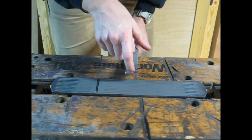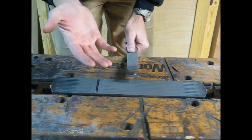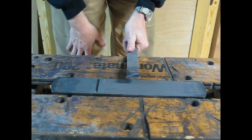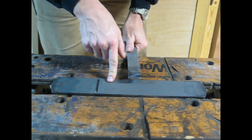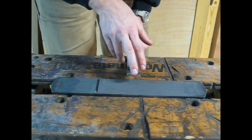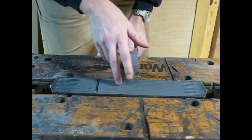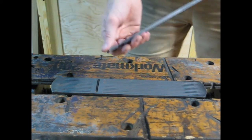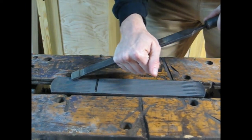Generally, the harder the material you're cutting, the steeper the angle you want. For softwoods, 25 degrees is fine; for hardwoods, you want 30 degrees. We're cutting cast iron, so we're at 90 degrees. Hopefully that's an easy way to remember the relationship between cutting edge angle geometry and the hardness of the material you're cutting. We use this cutting edge to carve away material.